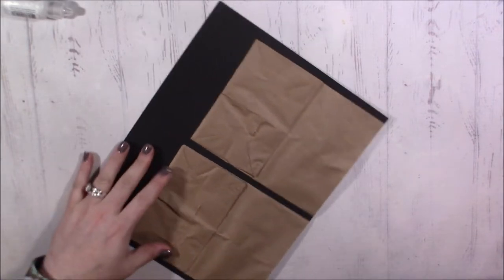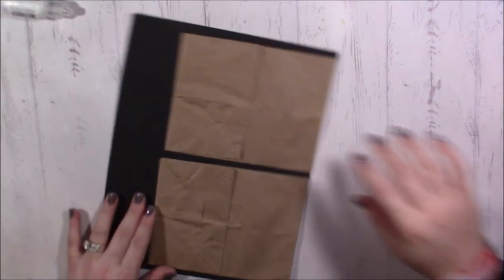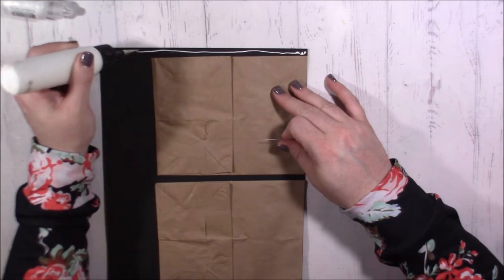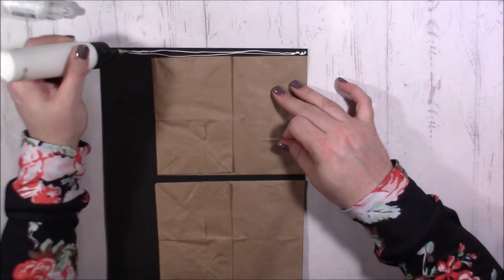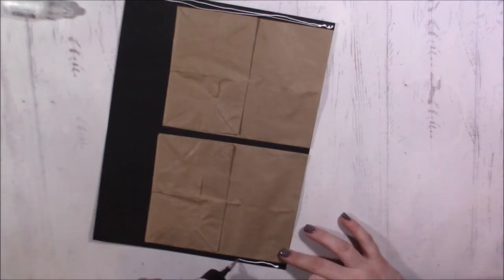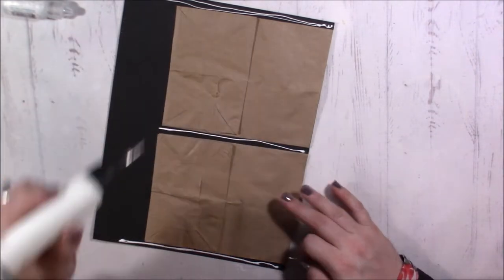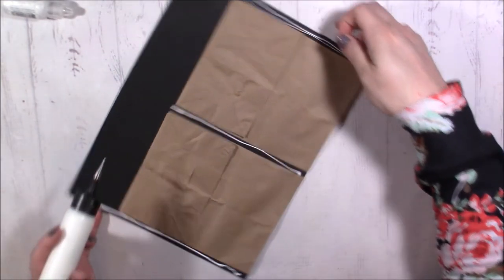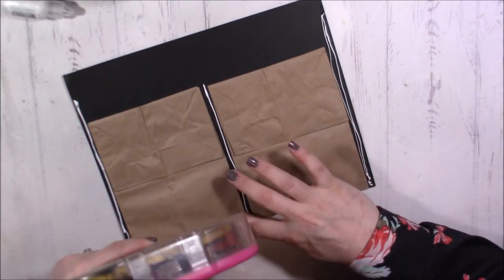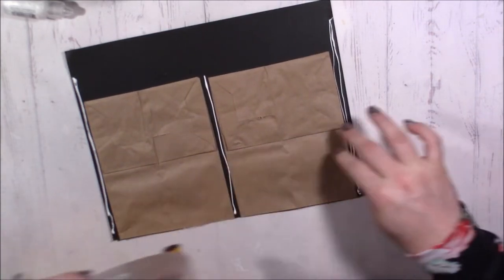These are just regular lunch sacks. Once that's done, I'll bring my brayer in and give it a nice firm press. I'm going to use wet glue for the edges — about an inch — and then continue the dry adhesive along the very edge.